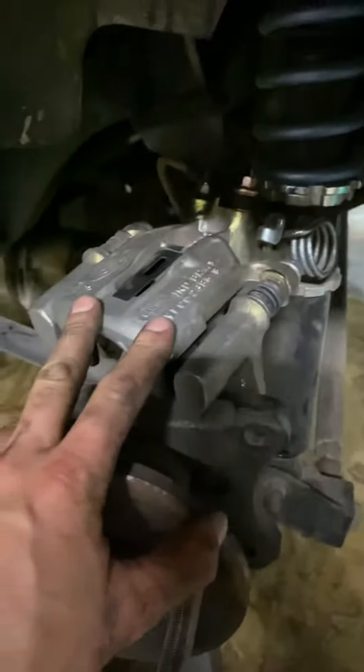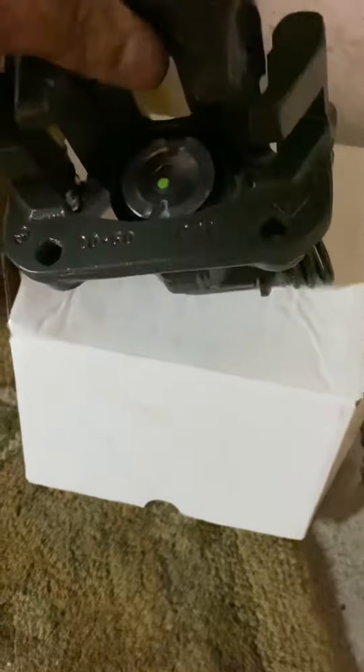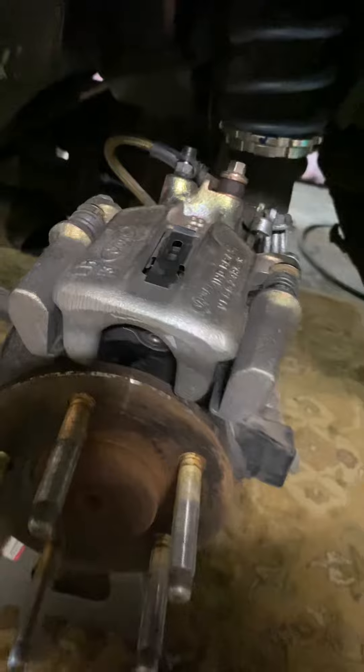This is your regular SN95 caliper, and this is a Taurus caliper. It's larger, and the biggest difference is the piston is larger — it says 43 here and 38 here. I don't know if that's millimeters of piston size; don't quote me. I'm sure some Ford rear brake expert can chime in.